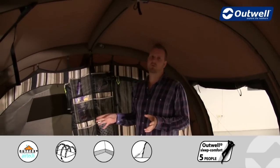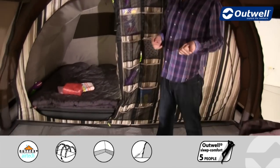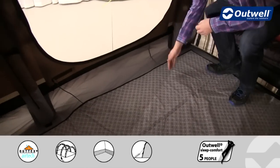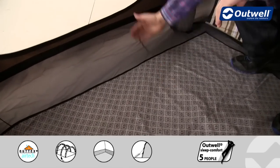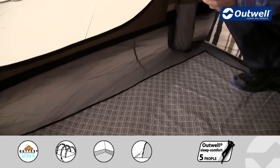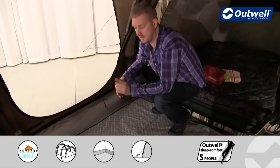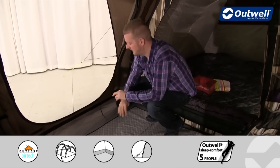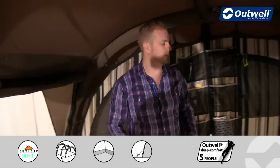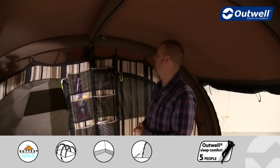The ground sheet from front to back and side to side is fully sealed. It's a bathtub style so it comes up at the edges, meaning you won't get any drafts underneath, and it keeps out dirt, dust, sand, and hopefully those creepy crawlies. It's completely waterproof as well, and there are optional extras available to give you even more protection.